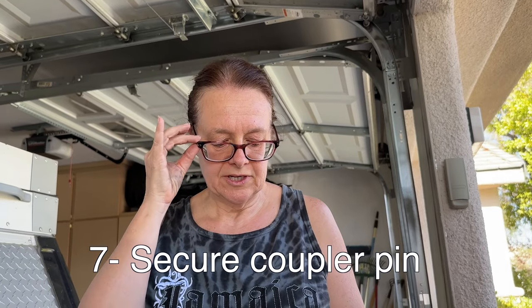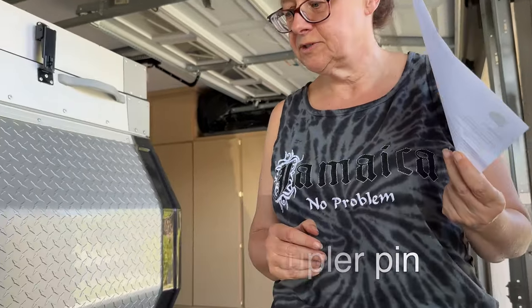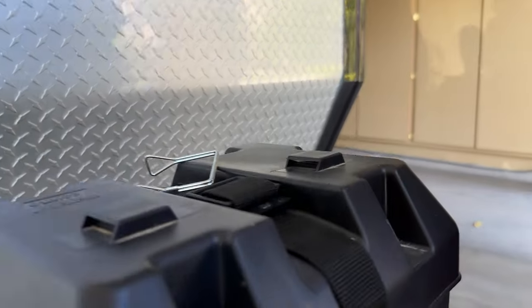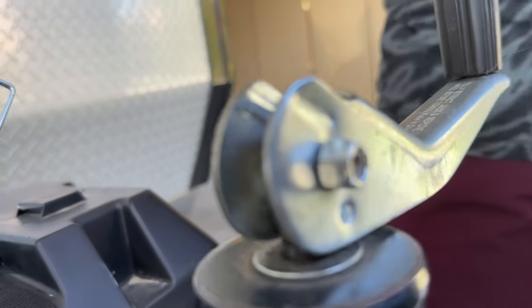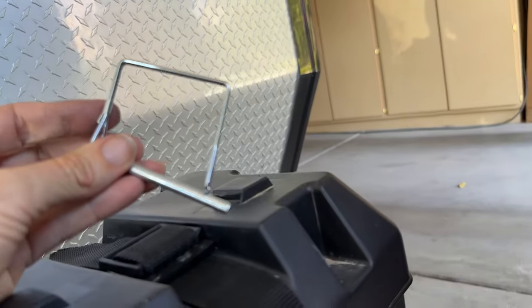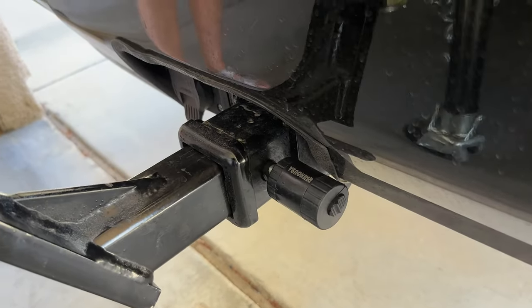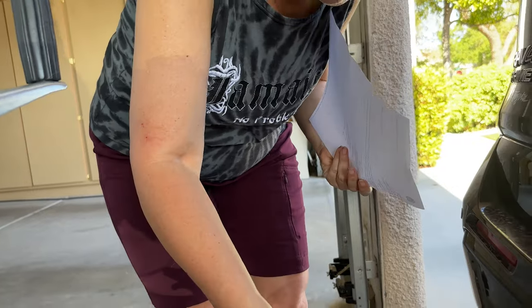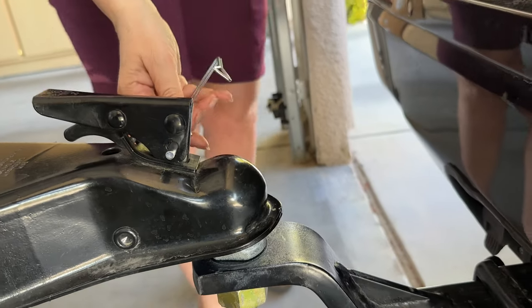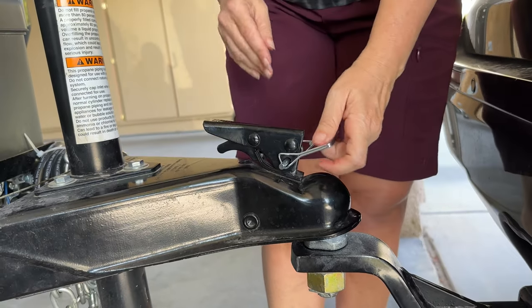You saw how when she closed it, it was underneath the ball and then it grabbed the ball — now it's locked into place. Our next step is secure the coupler pin. This is the coupler pin. You can get a locking coupler pin, which is a nice thing to have — similar to how we have a hitch lock. Basically the pin is just to make sure that the coupler doesn't come loose.